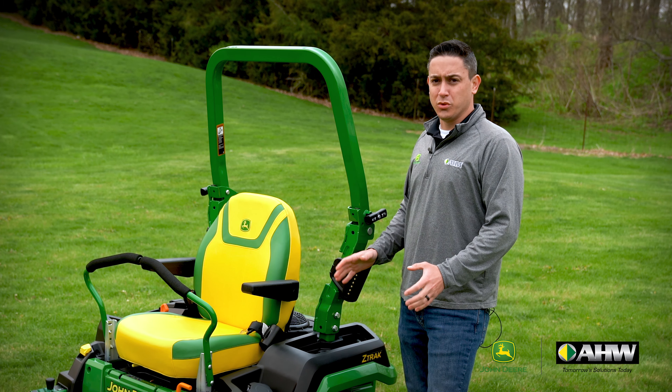One of the more valuable features of going with the R series is the upgraded transmission. It adds more durability and more speed for mowing. Also coming on the R series is the towable hitch, which comes as an option on the E and M models.